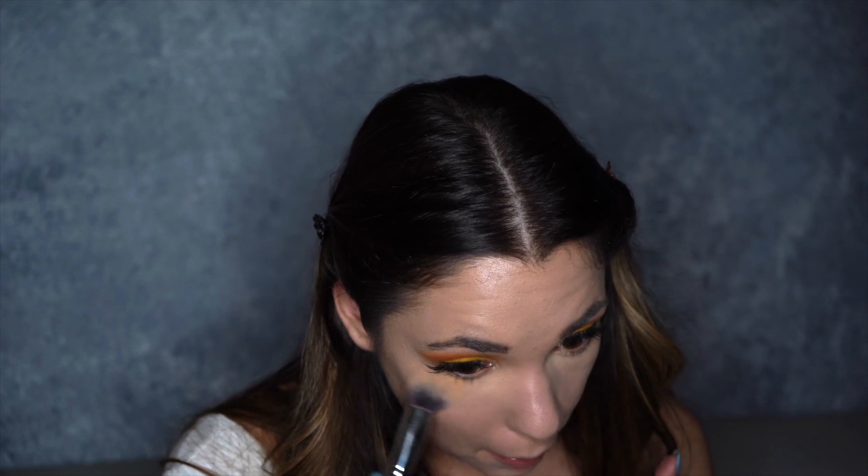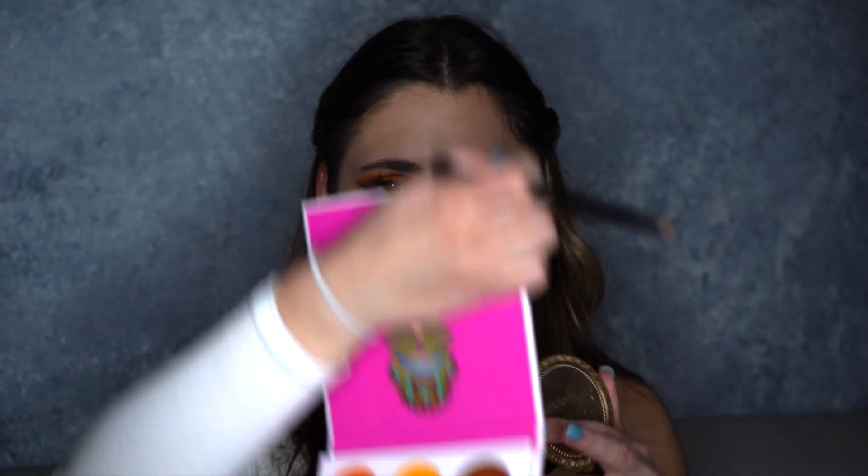I'm just wiping off my setting powder and then I'm going to take the Anastasia dual brush that came with their Modern Renaissance. I'm going to take this dark brown and smoke out the under eye, and then we're going to put a liner on top in that same color as well.